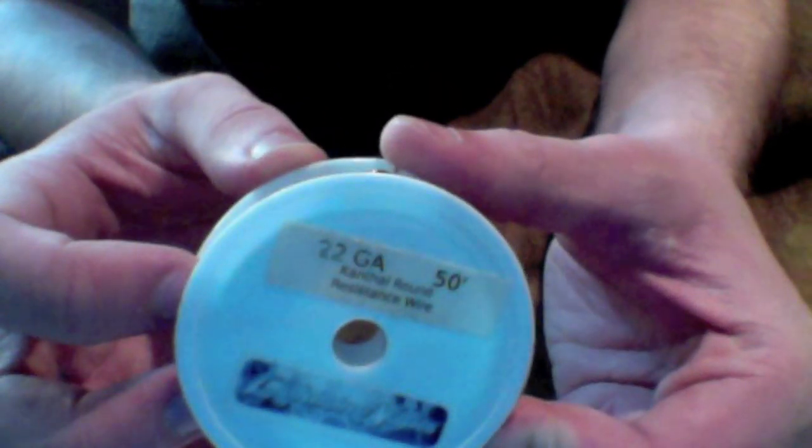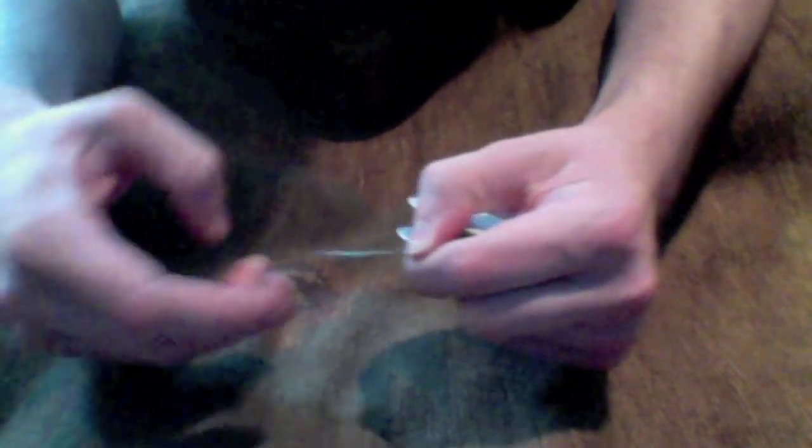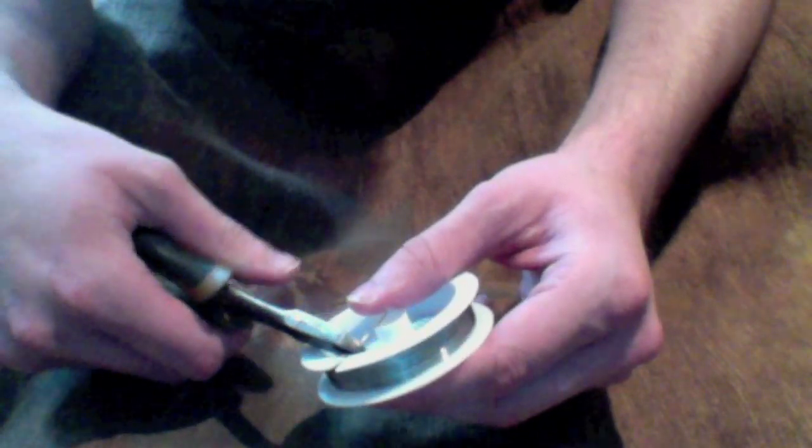So you'll use 22 gauge Kanthal — I got 50 feet here from Lightning Vapes, it's an amazing deal, really cheap, and it works very well. What you're going to do — what I like to do — is go ahead and unravel it once, just get one wrap of it all the way around, clip it, so you've got two pieces.